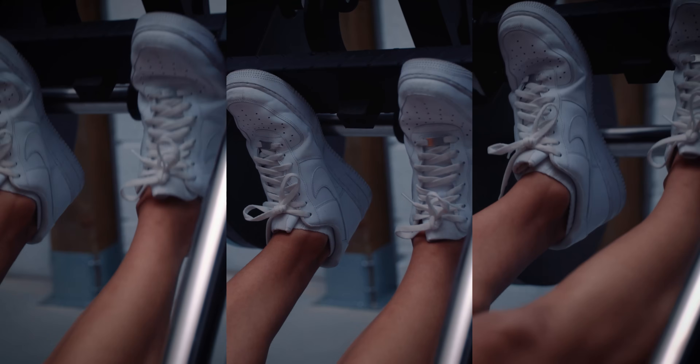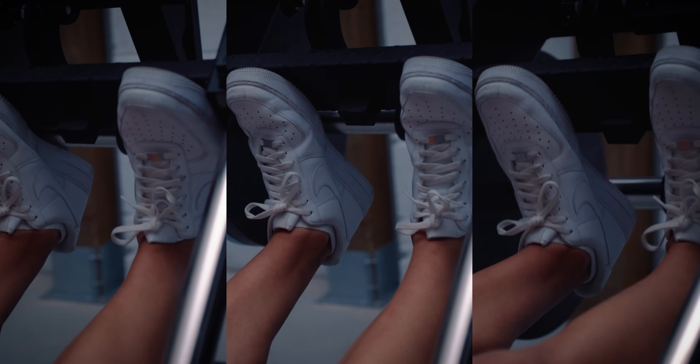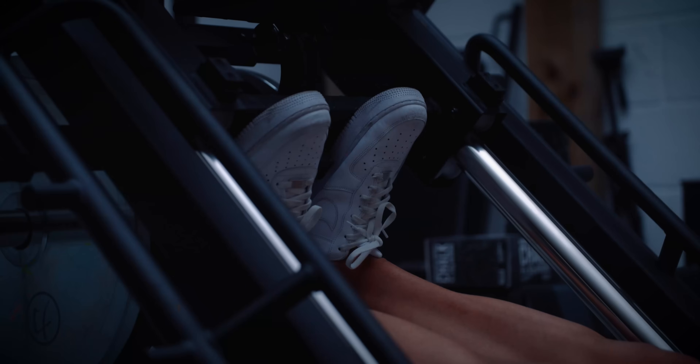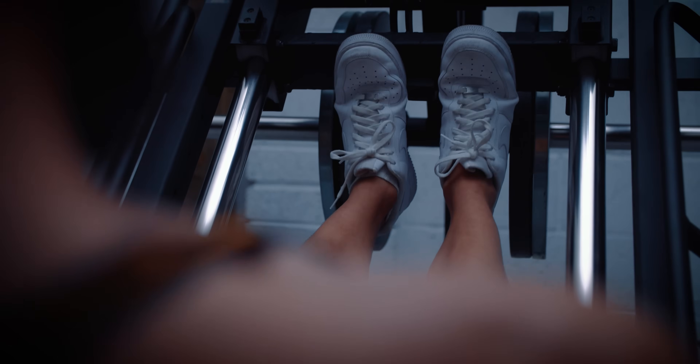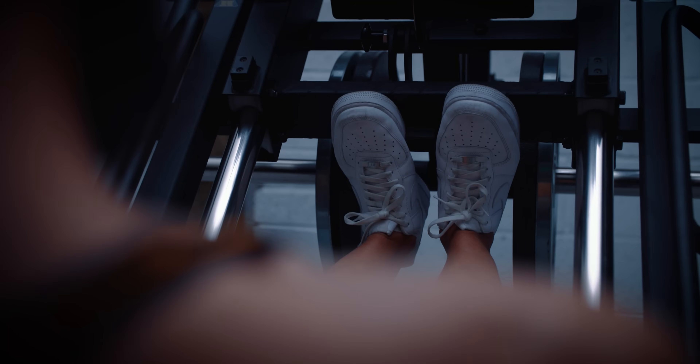Third, we have a study in the calves by Cassiano and colleagues. They compared full range of motion calf raises, shortened partials, and lengthened partials. Full range of motion did beat shortened partials, but lengthened partials led to even more growth — around double the calf growth compared to full range of motion.